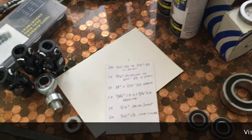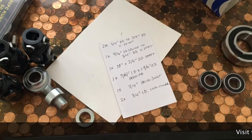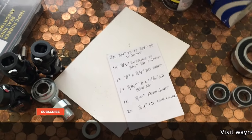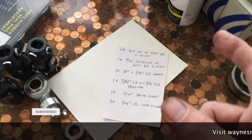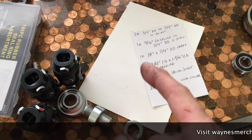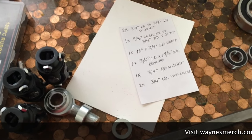All right ladies and gentlemen, it's Wayne's Work Vlog here. This video is going to be a little tidbit of info for you and me both. If you're trying to get that original steering column in the 54 Bel Air to work with that Mustang 2 front end, this is what you're going to need to do it.